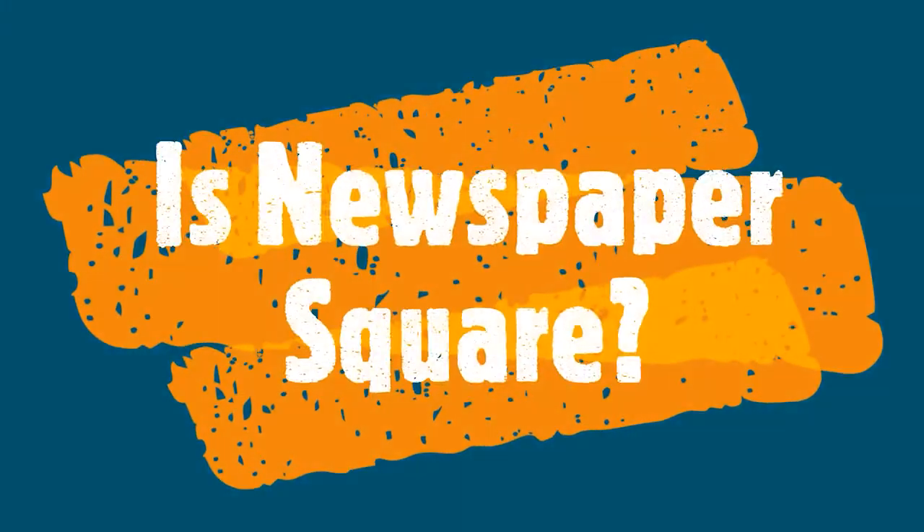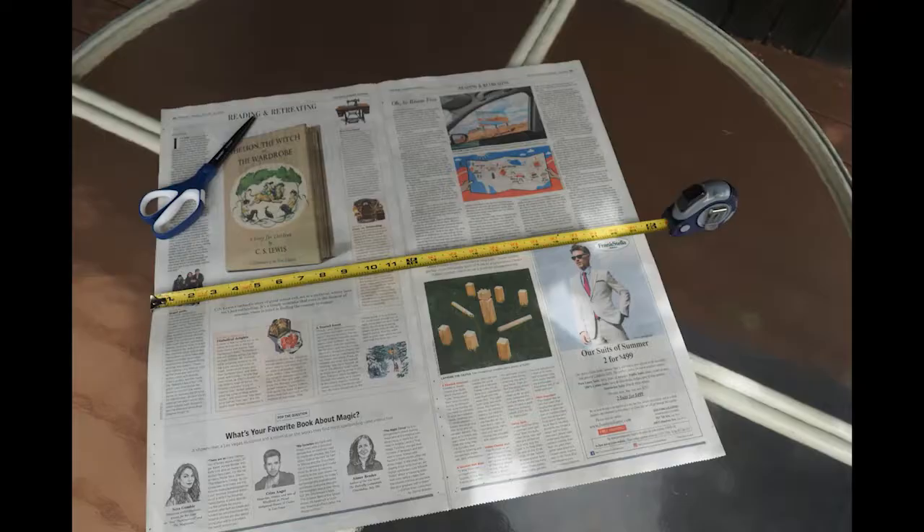Now let me show you how to turn both of these into a square. You might be surprised to learn that many newspapers are not square. Here are two ways to easily make it square.